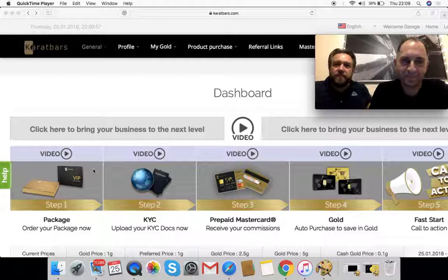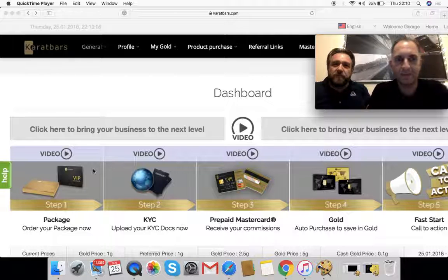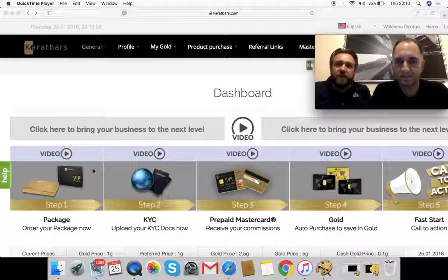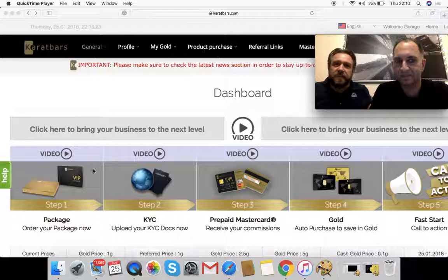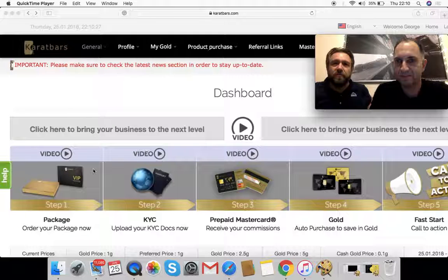The first step is deciding which business package you want to go with. There's a full range to suit most people's financial situation. It's important to remember with Carrot Bars you don't have to take out a marketing package straight away. You can actually start as a free customer, a free affiliate as well on the business building side. Once you start using the products and seeing what's available, if you want to take out a marketing package, you can start with one of those.